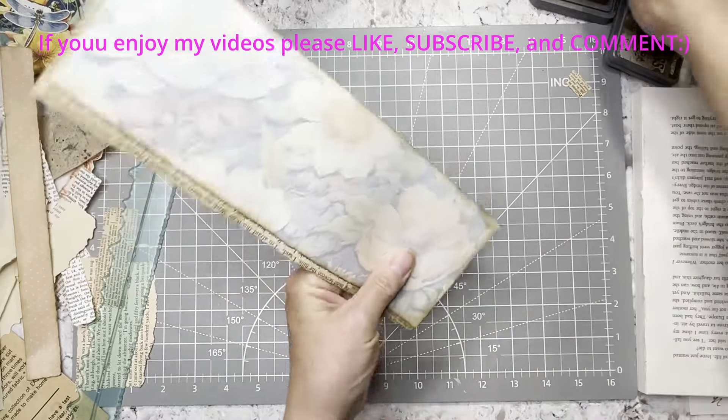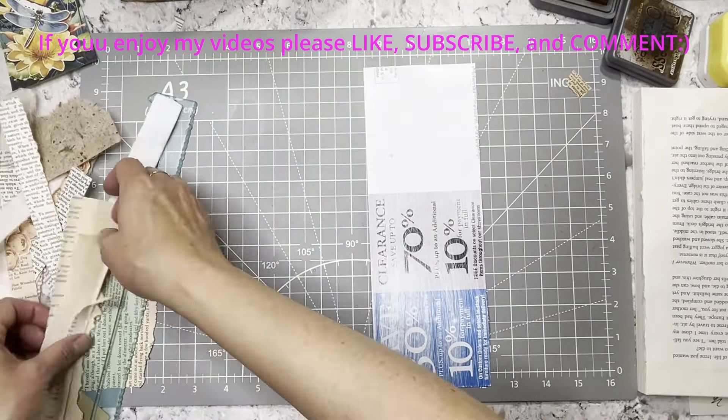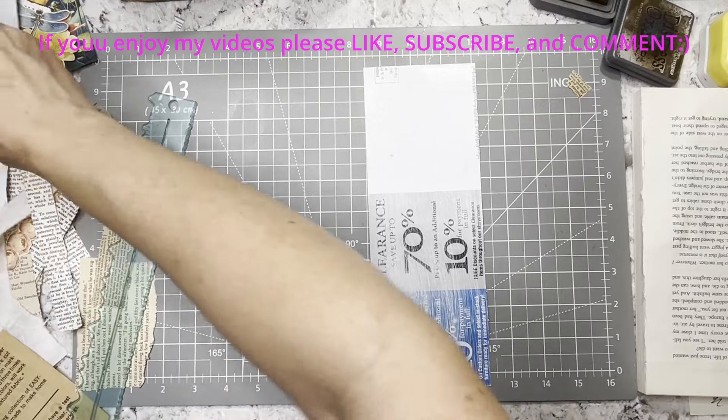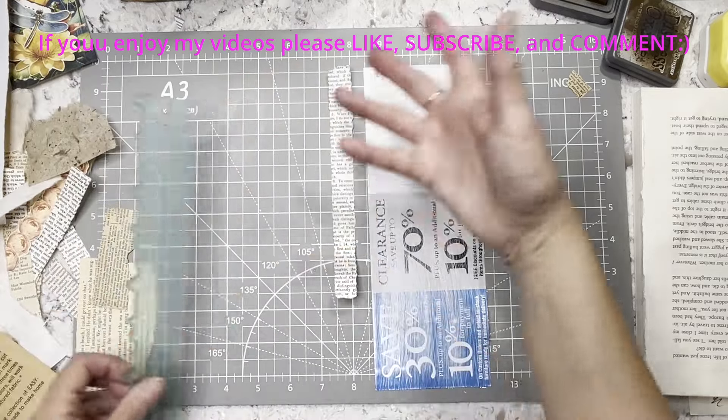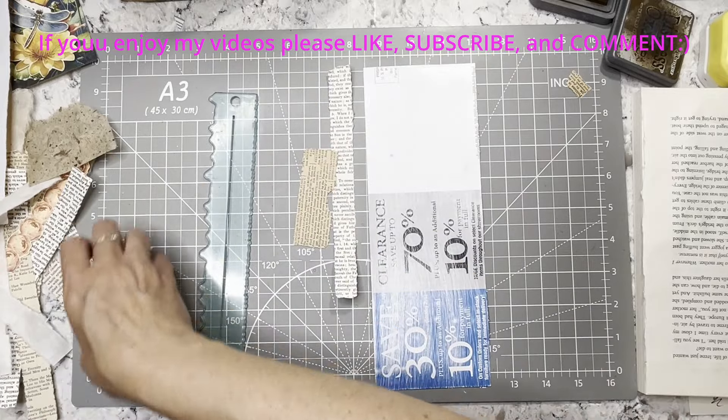Alright, so this is the back — that's the spot that can be written on, so that is done. I did that first this time instead of last. And then on this side we're going to collage strips of paper.